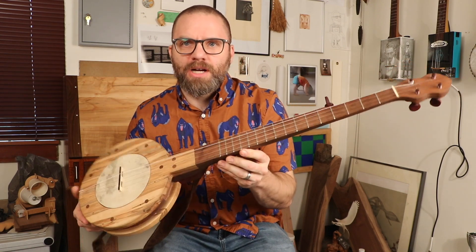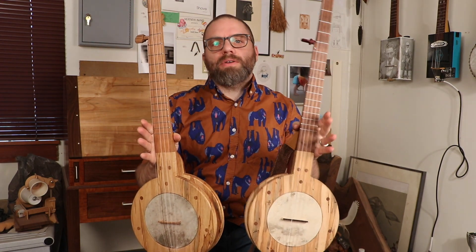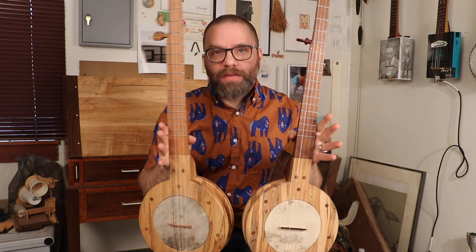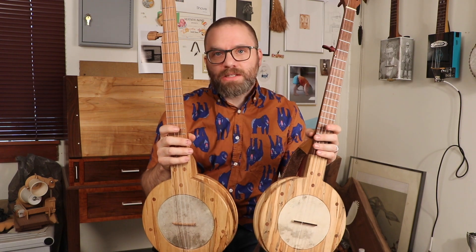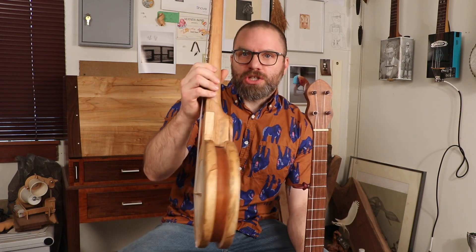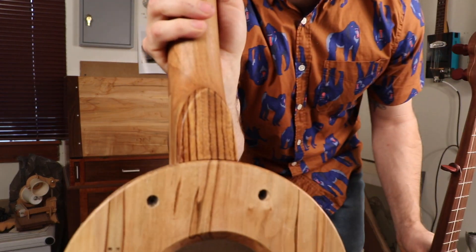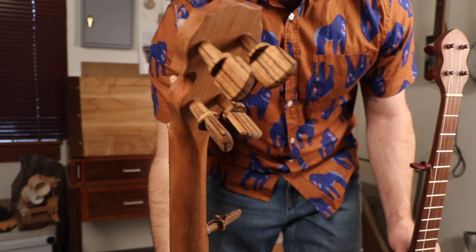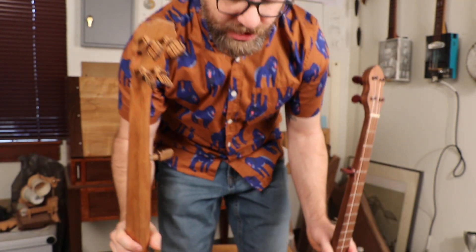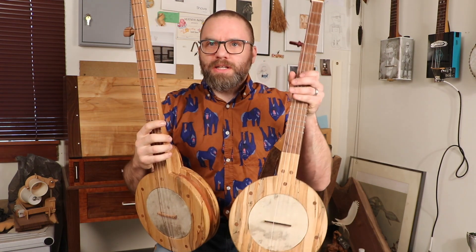So that is the Appalachian style mountain banjo. Like I said, I built one of these on camera step by step, and I have a breakdown for the class that you can purchase and build this on your own. This is the identical one — you can see the head shape is a little different. The body is made out of cherry and ambrosia maple, and it has a zebrawood heel and zebrawood pegs — just scraps I had available that I thought would work really nicely.